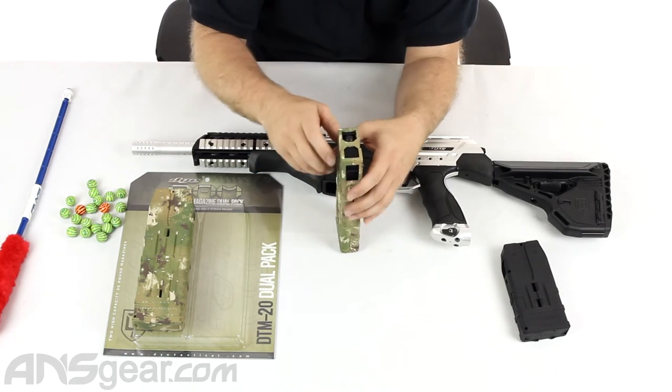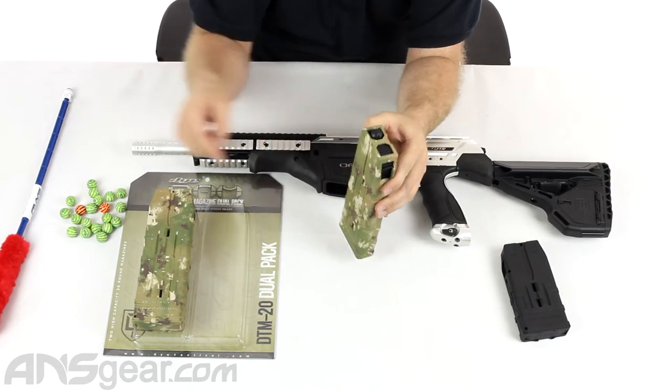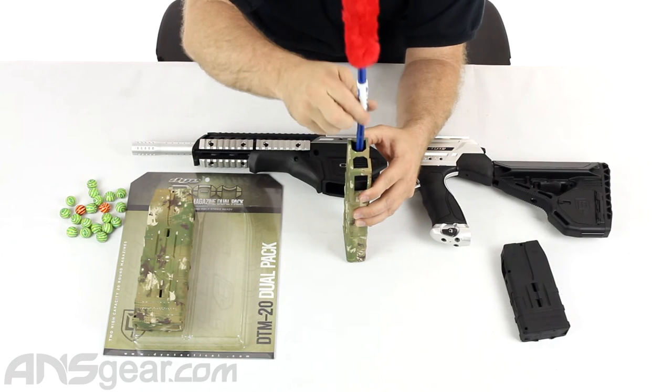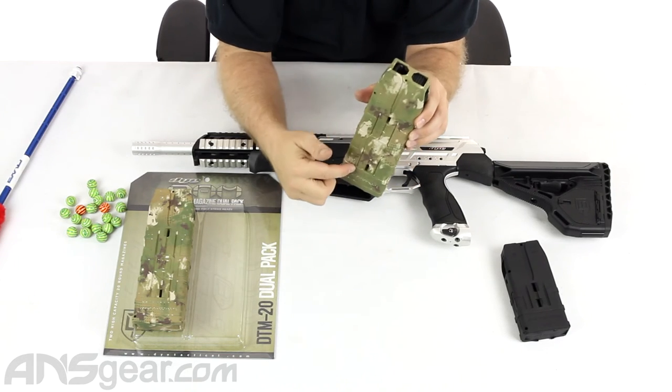An easier way to do this: this follower — the piece that you can see right here — it does lock down at the very bottom. So you can take a swab or something like this, push it all the way down, and lock it down so it will stay down at the bottom.